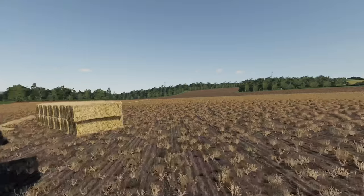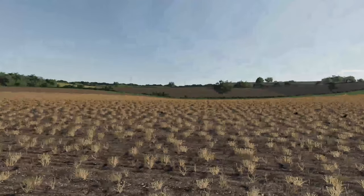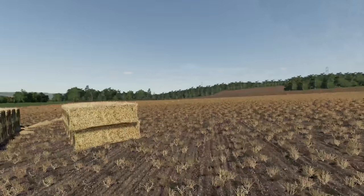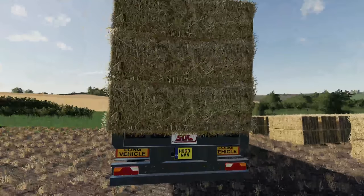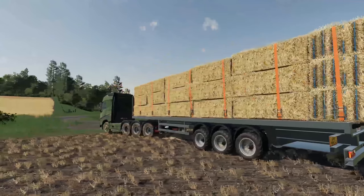Well then folks, welcome along to another episode here on Oakfield Farm. You join me on one of the Oakfield Farm minefields here, as we've got all the bales kind of stacked in the corner of the field now. This is our first load that we're going to take away. I've just finished getting everything kind of strapped down.